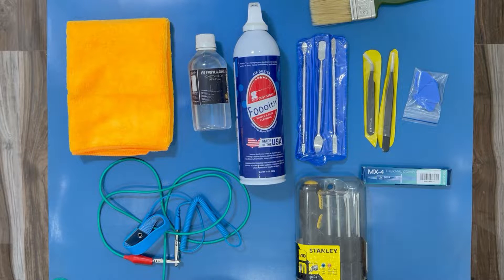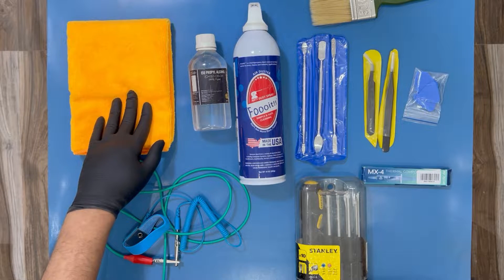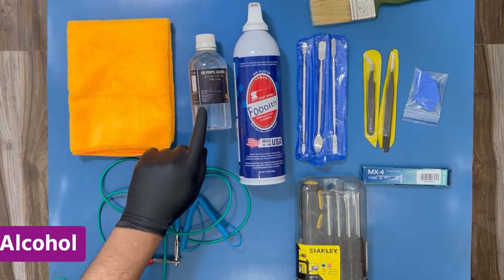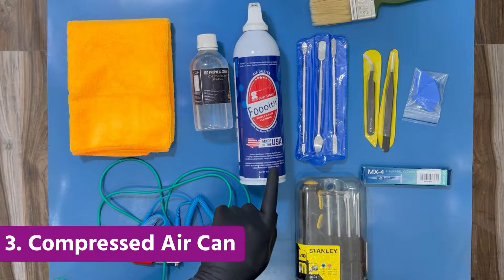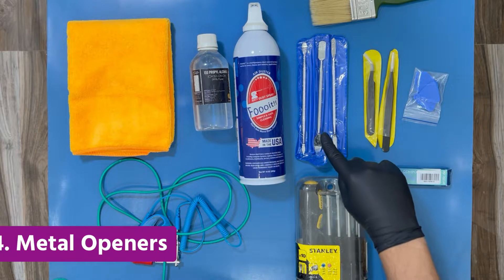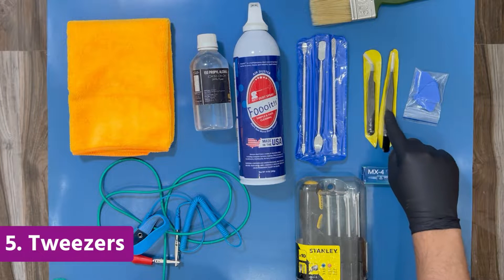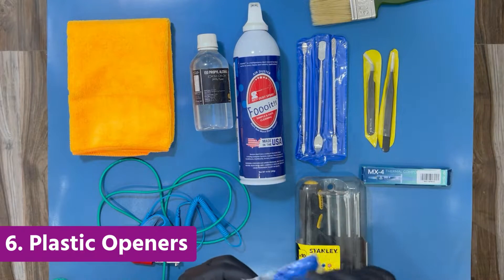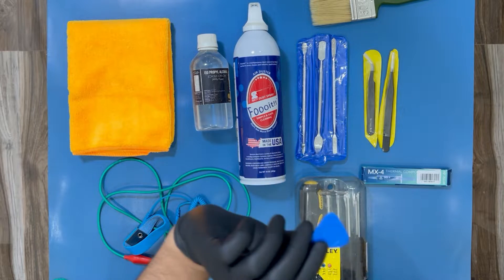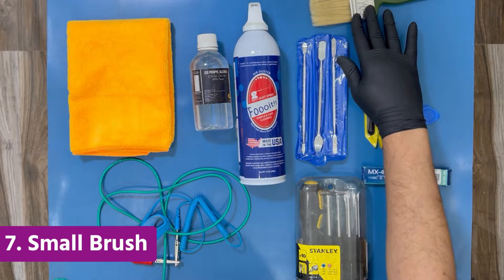First, let me show the things I'm going to use. This is a microfiber cloth — I'll use this to clean the laptop and to remove the thermal paste from the CPU and GPU. This is isopropyl alcohol to clean the metallic surface where we apply the thermal paste. This is a compressed air can to blow dust from the CPU fans and the inside of the laptop. Then I have metal openers to pry open the body, and two tweezers — one with a curved top and one straight — plus a plastic opener to pry open the laptop initially. I also have a brush to clean dust from the interior.